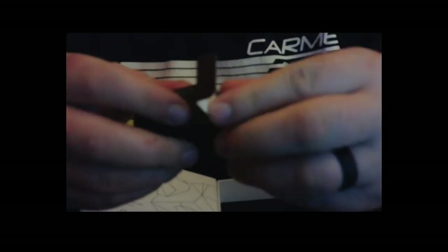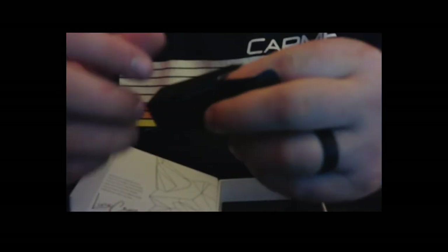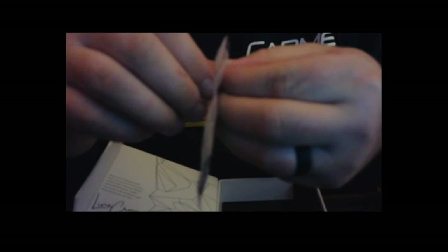One thing about the customer service that was cool is they said just send back the vape, keep all your accessories. Then when they determined it needed to be replaced, they sent me a whole new boxed vaporizer. So I got really lucky and have extra of these little small parts. A lot of these are available on their website too, so the parts that are kind of consumable, you can get new ones.